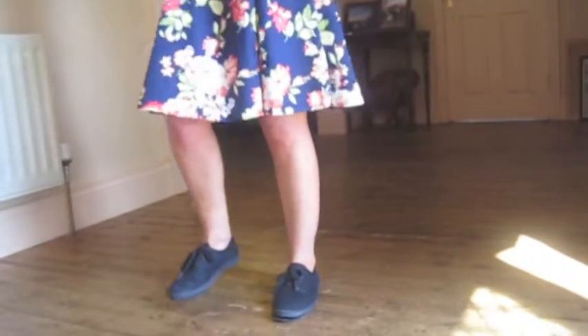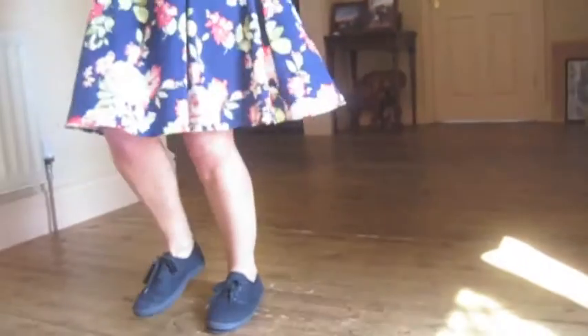Can you do basketball and show me one free foot? Okay, ready, go. Basketball. Basketball. Basketball. Basketball. Basketball. Great.